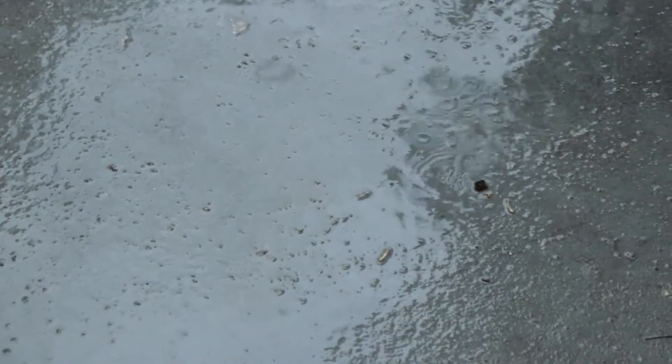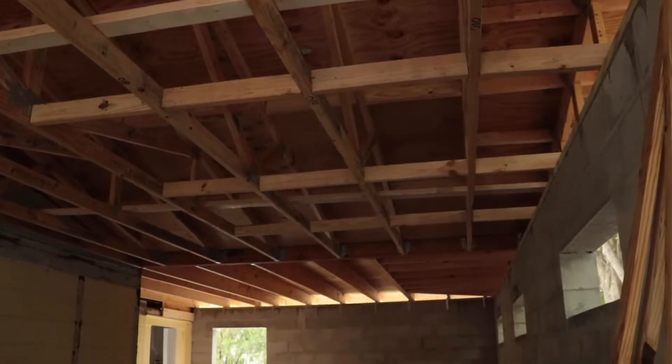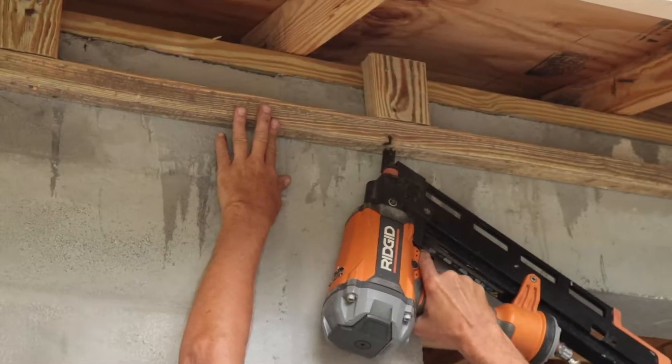There's no real good way to attach it down into the block. In Florida we get so many storms — tornadoes, hurricanes — and you get a lot of uplift on your roofs from those heavy winds. So this has become a major sticking point in building code. That is basically how our roof structure is laid out.